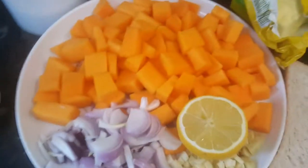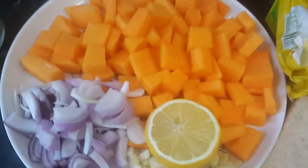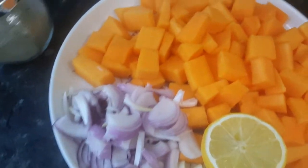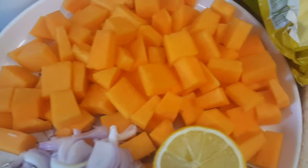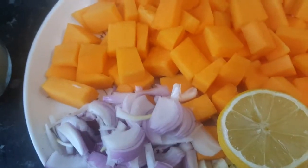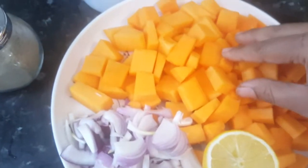Hello viewers, today I'm going to show you a pumpkin soup which is really nutritious. As you know, yellow vegetables are good for eyes, so people who don't like to consume pumpkin in vegetable form can have it as a soup. It's really healthy and amazing, so let's start.